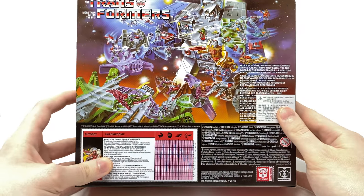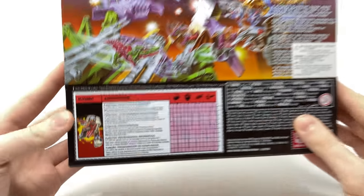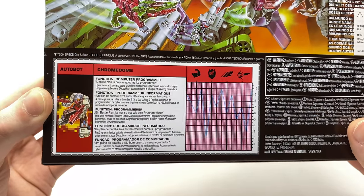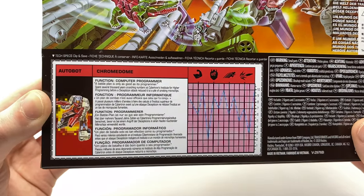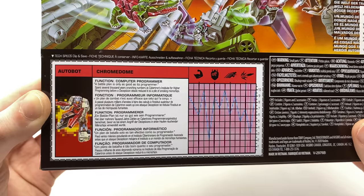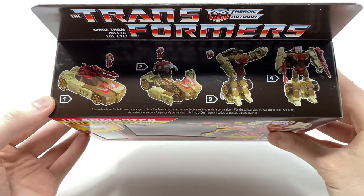Taking a look at the back of the box we have that amazing image of Fortress Maximus fighting against Scorponok, and we do have the classic tech specs of Chromedome which you can clip and save. Chromedome's function is to be a computer programmer — a battle plan is only as good as its programmer. He spent several thousand years crunching numbers at Cybertron's institute for higher programming before a Decepticon attack reduced it to a pile of smoking microchips. On the side of the box we have product images and the top showcases various transformation steps from vehicle mode to robot mode.